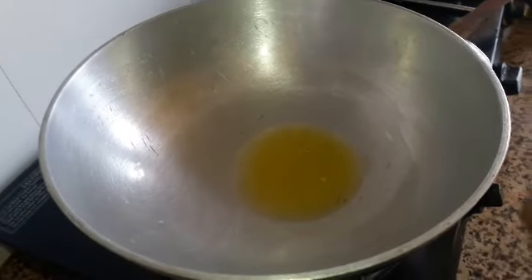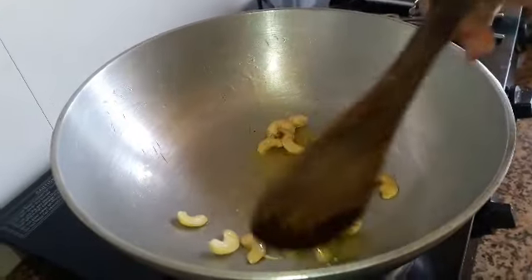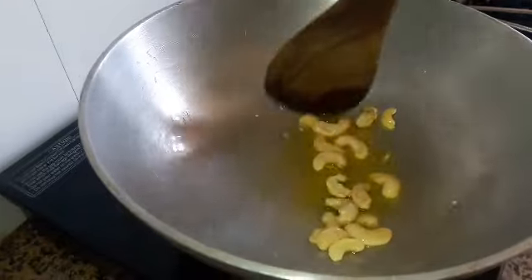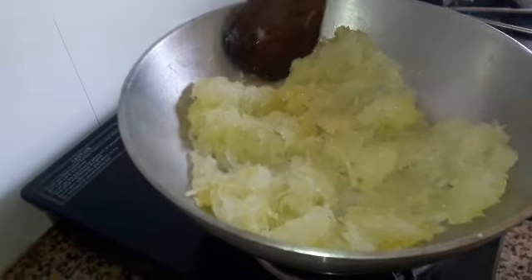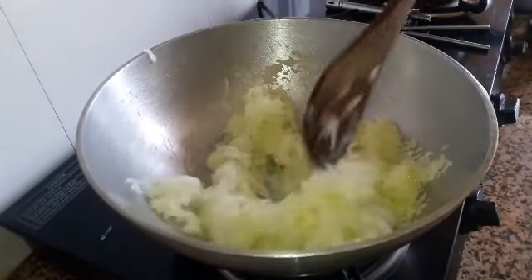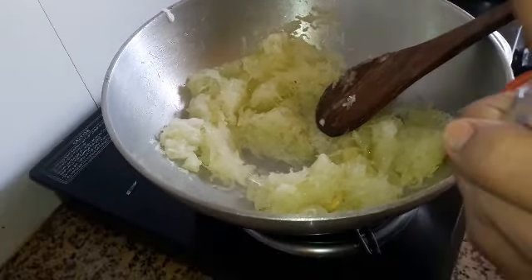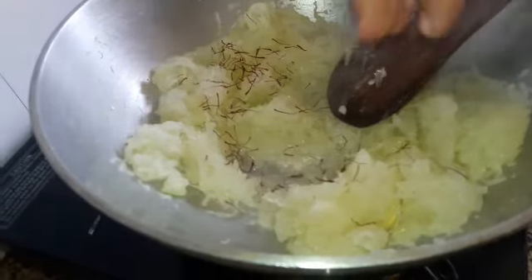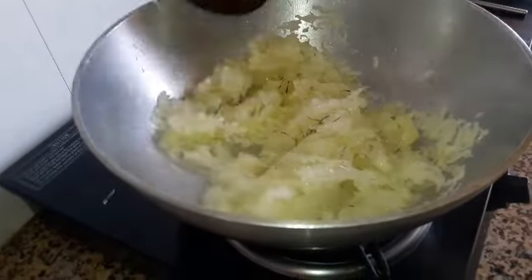Add 1 spoon to the ground. If you want to cook it, you can cook it in the pan.